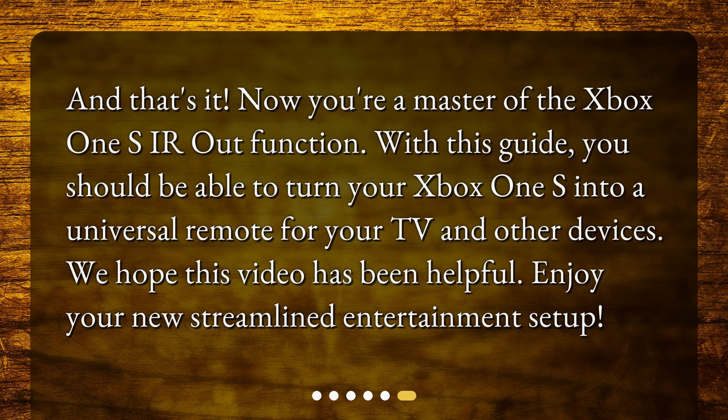And that's it. Now you're a master of the Xbox One S IR Out function. With this guide, you should be able to turn your Xbox One S into a universal remote for your TV and other devices. We hope this video has been helpful. Enjoy your new streamlined entertainment setup.